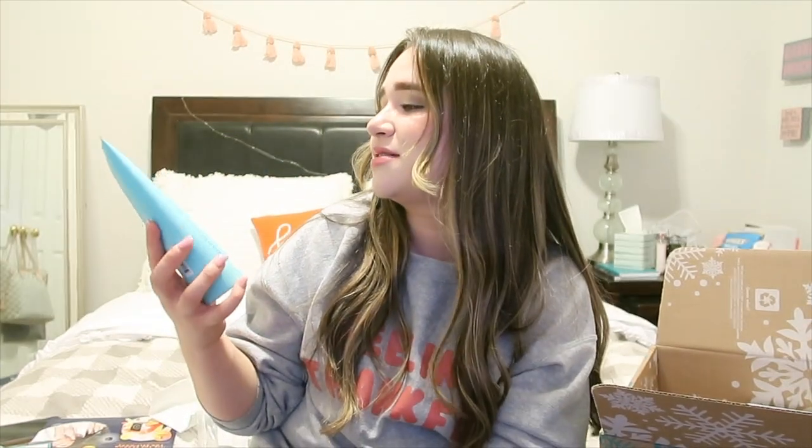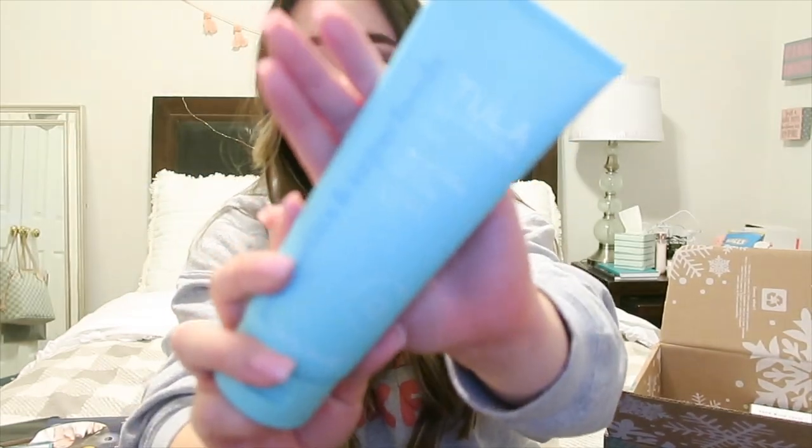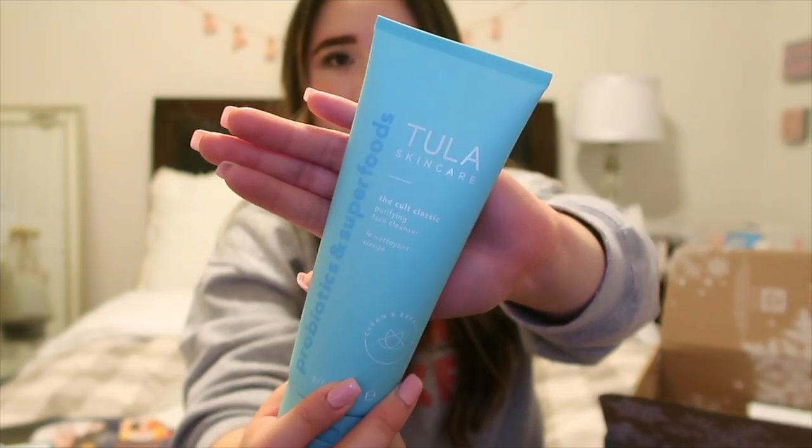Next is something I've tried before — it's by Tula. It's the Tula Skincare Cult Classic Purifying Facial Cleanser, full size. When I saw this I didn't even look at any other option in this category — I just put it straight in my cart. It smells really like bubble bathy, very faint, and I love the packaging. I'm excited to have the full size.